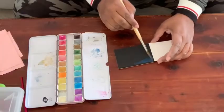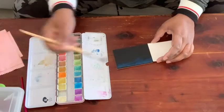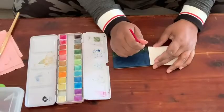One, it comes with a color chart that you can paint on, and it's actual watercolor paper. And two, these colors look good on white and dark paper.